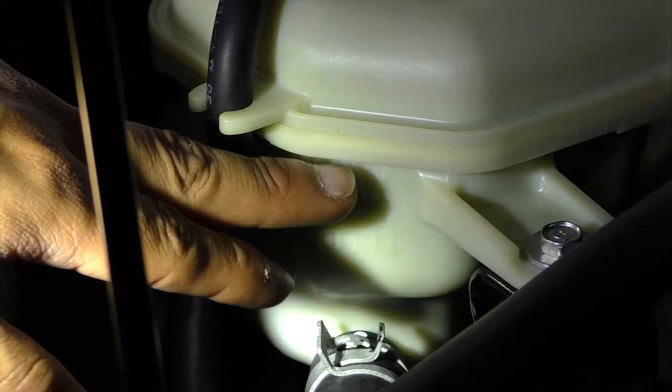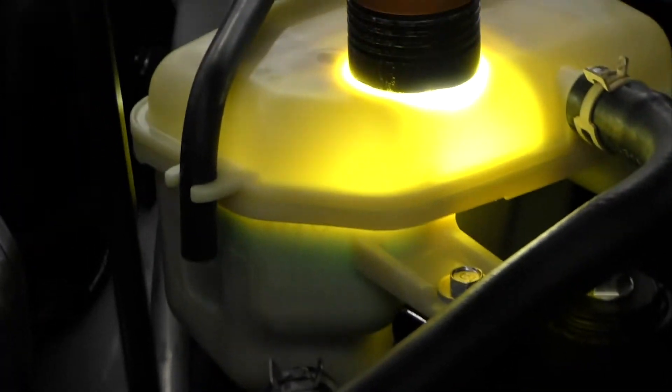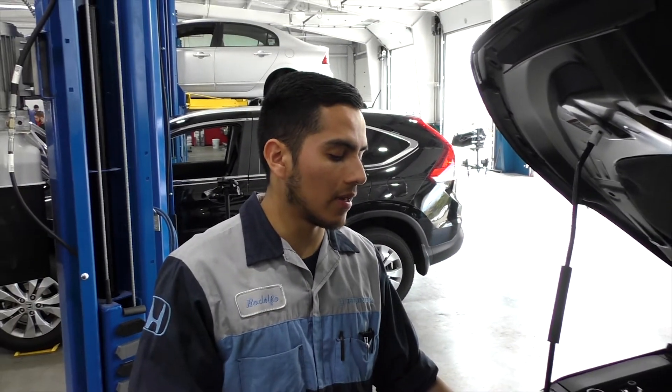This one is relatively new, so it will be at the max. One way to inspect your coolant is to flash a light here — this one is located at the max, as I said, because it's brand new. If yours is located below the minimum, what we recommend is that you add some coolant.